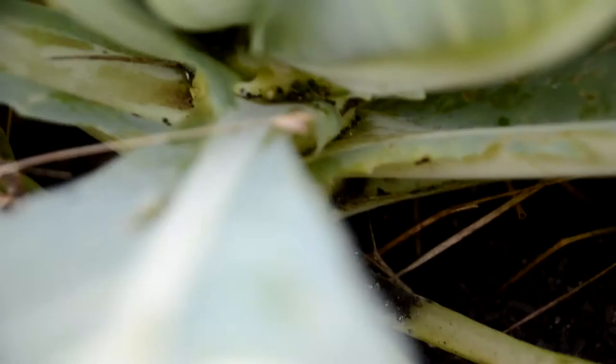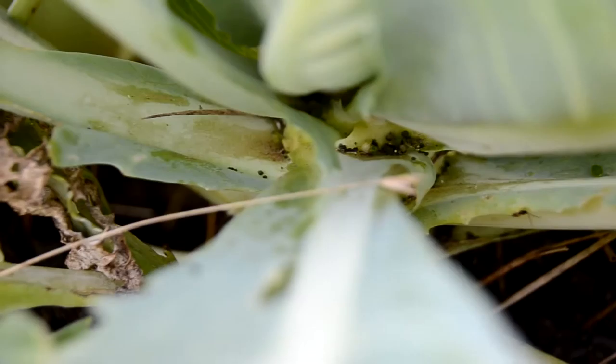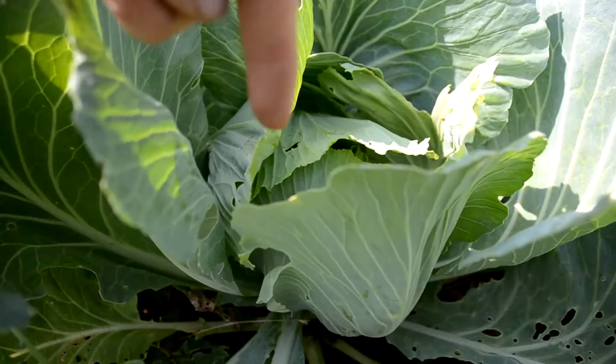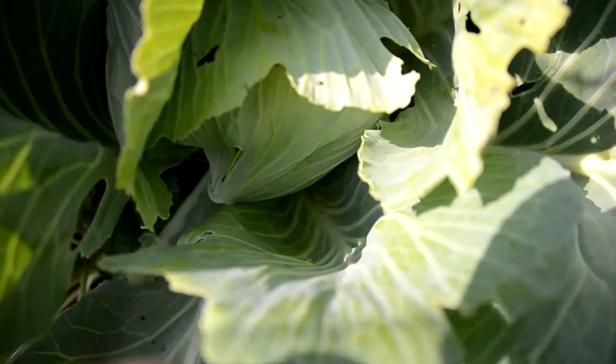If you look down in here you can see little green pellets — that's their poop — and that means you can get an idea how old it is. That looks like actually yesterday's, but that means there's something in here, could be from last night. So that means somewhere on one of these leaves you've got a worm eating its way down.